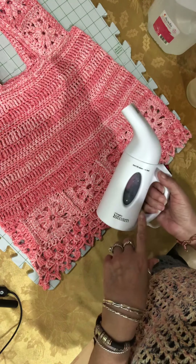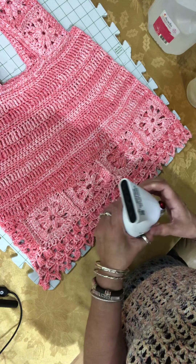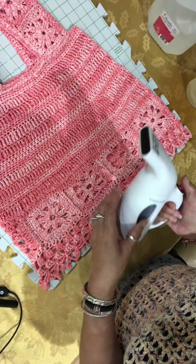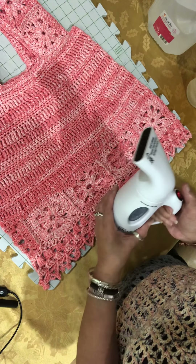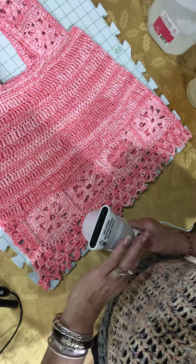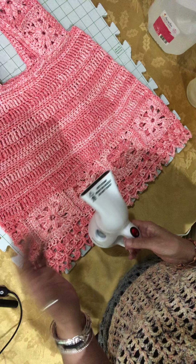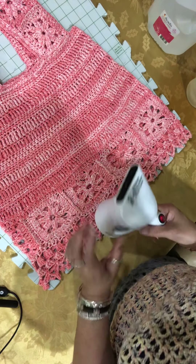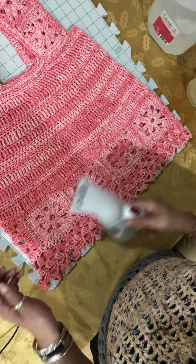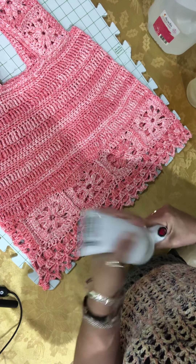I have a small handheld steamer I got on Amazon — I'll remember to put the link in the description if you're interested. I think it's like twenty-something dollars. I got this one because it had the largest capacity for a handheld size. They have bigger ones, but I tend to drop things or my hands get weak, and I don't want to be holding a hot steaming pot of water when I let go. So I get the small one — it only holds like a cup of water, it's lightweight, and I can maneuver around on my garment.